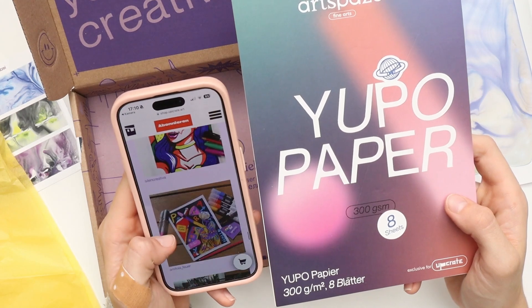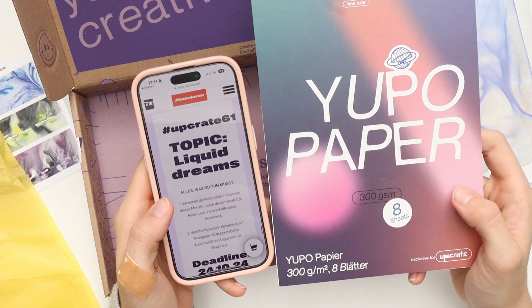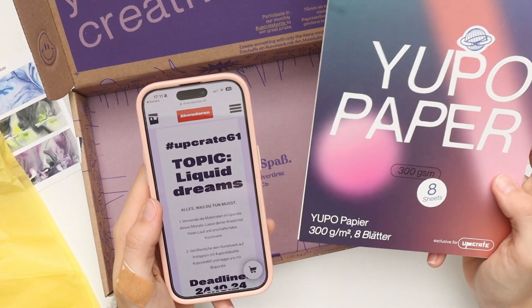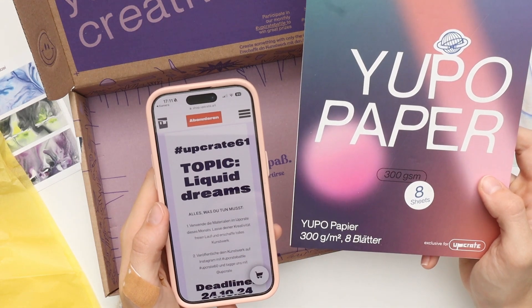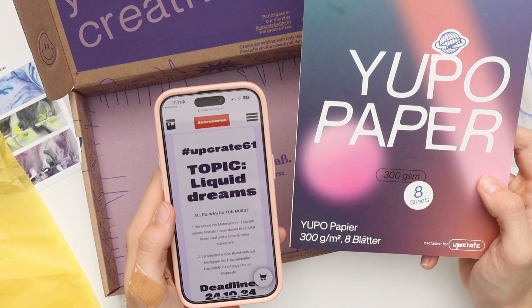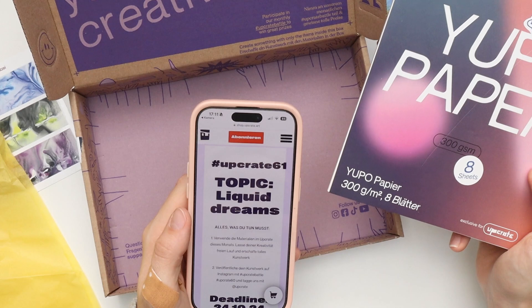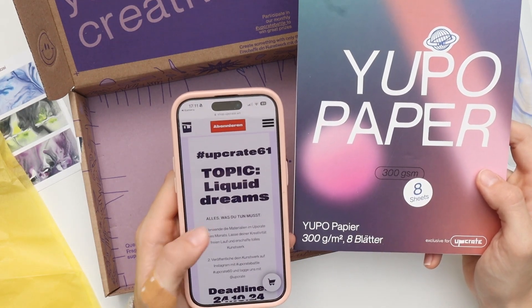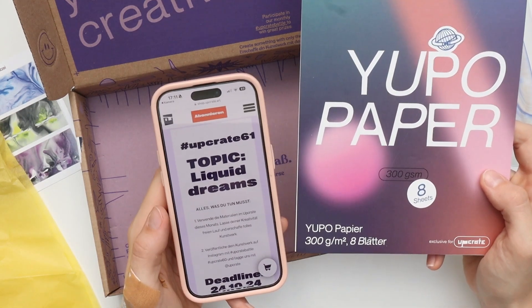Now let's have a look at the topic. It's liquid dreams. If you remember, in the last bottle post there was a mistake — there were different topics. Some people had this topic and some people had that topic, and I was quite confused. But I guess liquid dreams fits the materials quite well, so I think it's the right one.